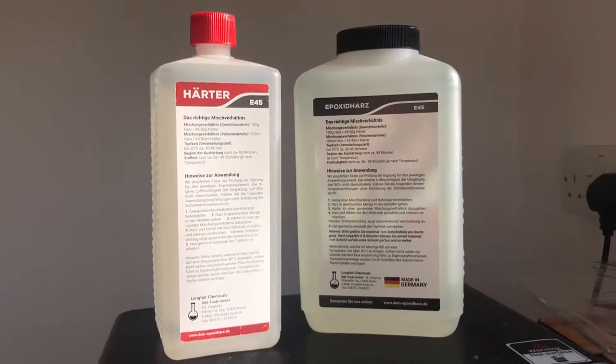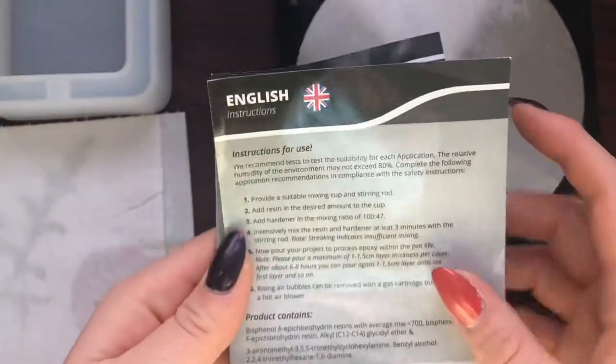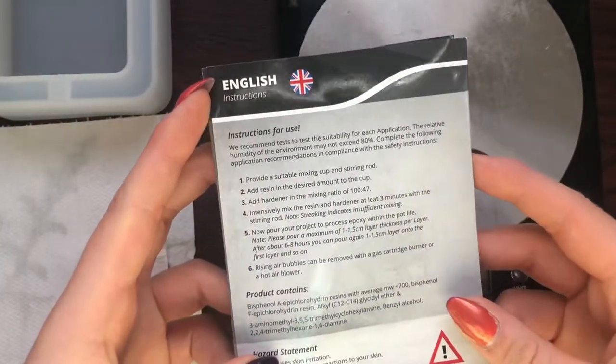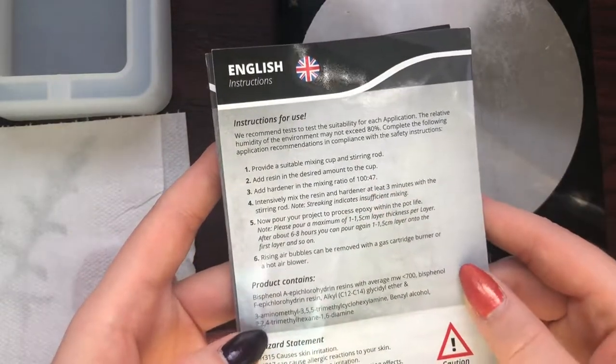This is the resin I'm using - I got it from Amazon, so I'll leave a link in the description if you'd like to buy it. All the instructions are in German on the bottle, but they did include an English version in a leaflet. The ratio I'm using is two parts resin to one part hardener.